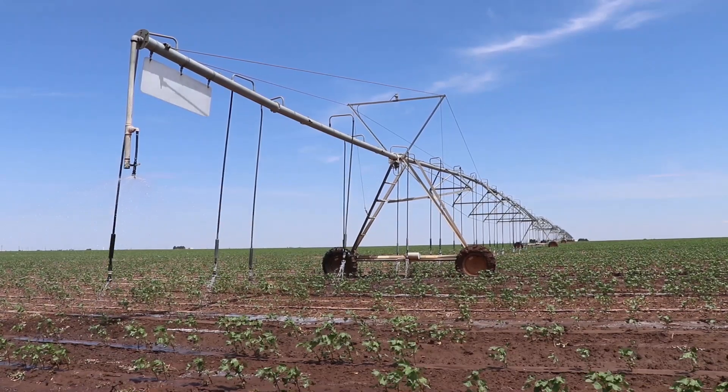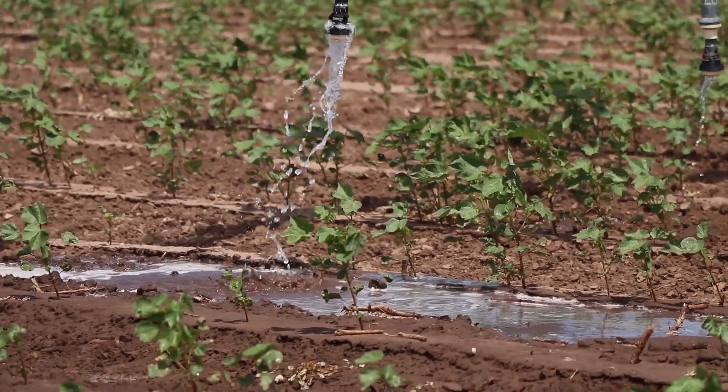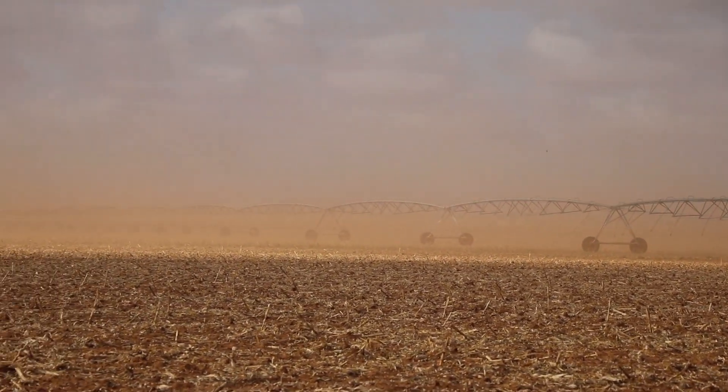In the High Plains Water District, over 90% of our water is used for irrigated agriculture. So this grant funding program helps producers not only conserve their water, but better understand and manage their water applications, particularly in some of the harshest conditions. This is directly affecting the largest water users in our district by helping them effectively manage and conserve.